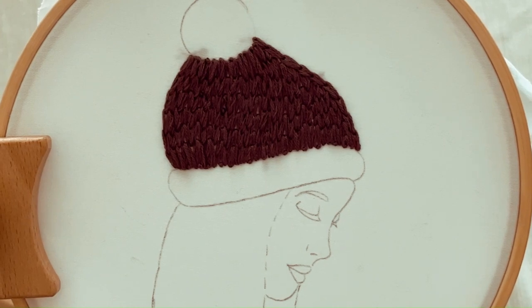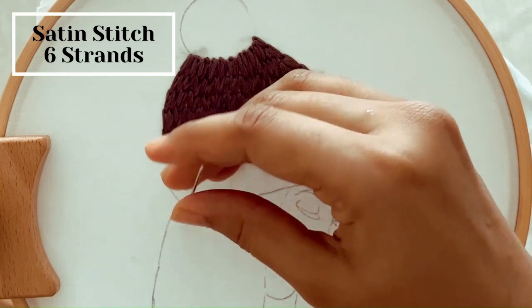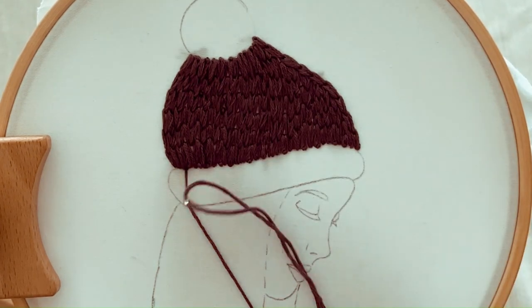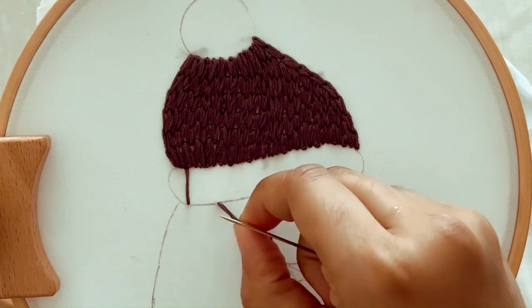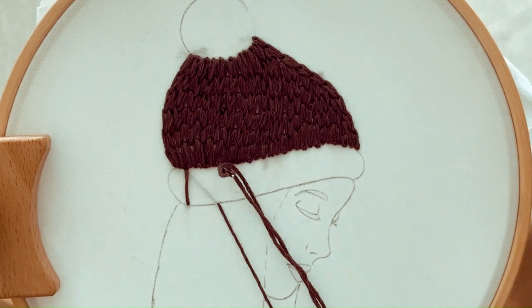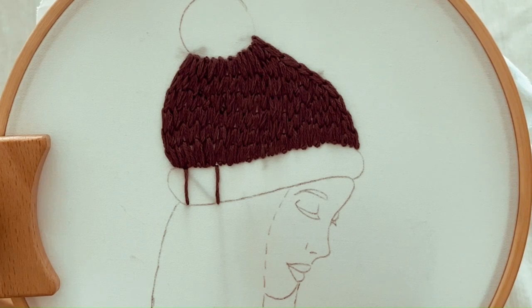Now let's move to the bottom part of the cap using satin stitch. Start by bringing the needle up through the fabric at one end of the area you want to fill. Take the needle back down through the fabric at the opposite end of the area, creating a straight stitch. Bring the needle back up slightly to one side of the initial stitch, then take the needle back down close to the ending point on the opposite side — this creates a straight stitch parallel to the first one. Continue stitching parallel straight stitches, working closely together and keeping them even until the area is completely filled.